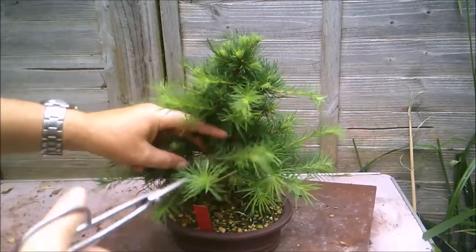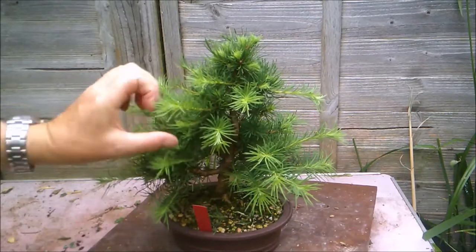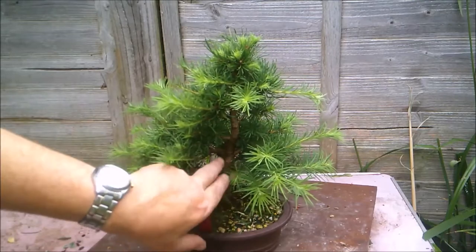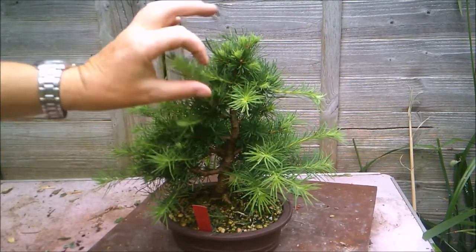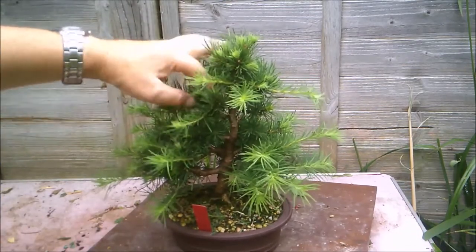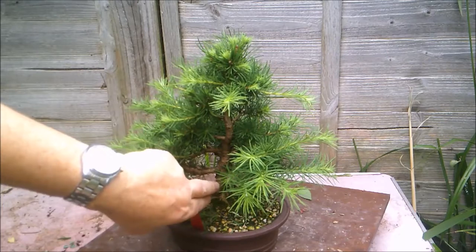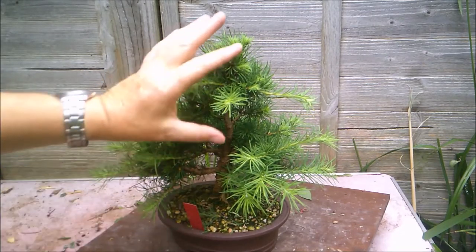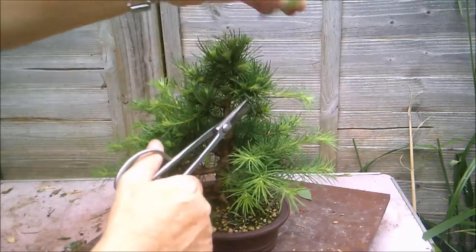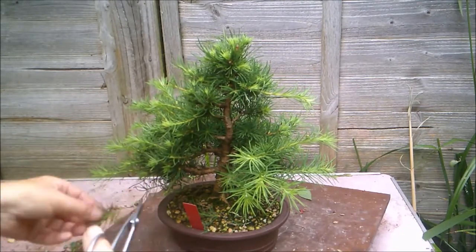I'm removing the side branch off this main branch and that piece growing across. That opens up the trunk again, which is obviously more desirable — you want to be able to see the trunk when you've built a nice one. This trunk has got some nice movement and some nice taper.